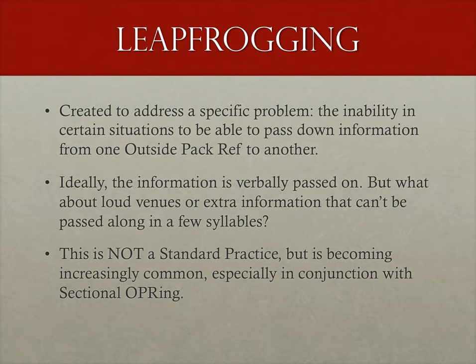When I started writing this module on sectional, I figured I'd touch on the process of leapfrogging. Like sectional, leapfrogging started out rather spontaneously to address a specific issue: that of blockers knocking the opposing jammer out of bounds at the front of the engagement zone, then tracking to the back to either draw a cut or force the jammer to recycle through the pack again — frequently referred to as a soul crush. Ideally, this information should be passed from outside pack ref to outside pack ref to make sure things don't get missed, but in practice this can be difficult. What if the venue is loud? What if there's more than one blocker going backwards but only one can get a cut? For purposes of this discussion, we'll assume that information cannot be communicated in time.